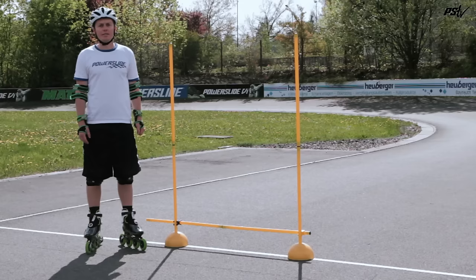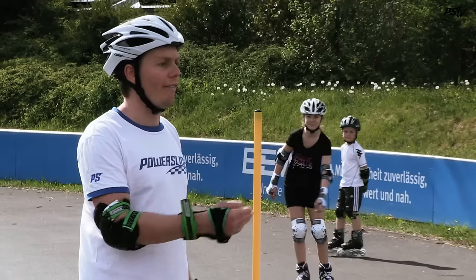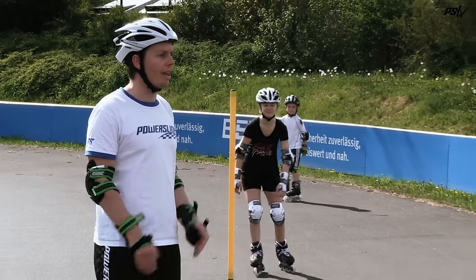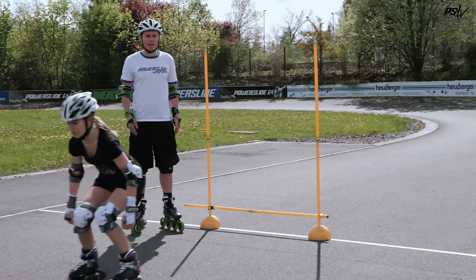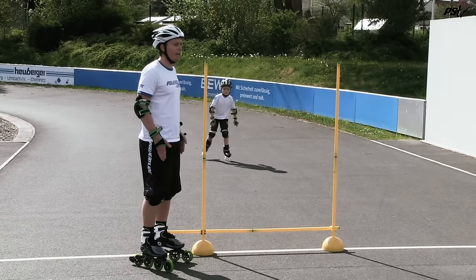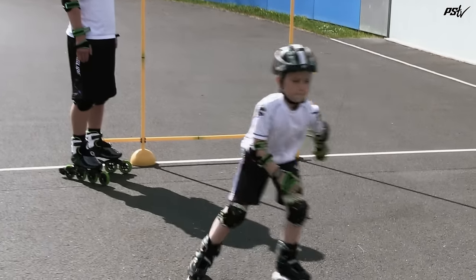The world is not flat, so therefore it's also important to practice jumping obstacles and things. At first, start just practicing without an obstacle and then step by step practice jumping. It's important you always keep your feet under your body so therefore you have complete balance.